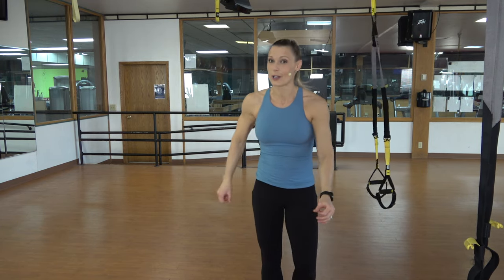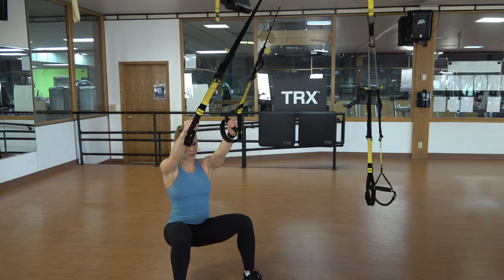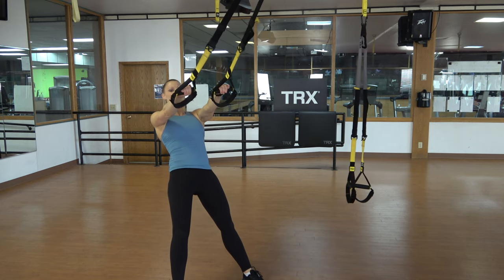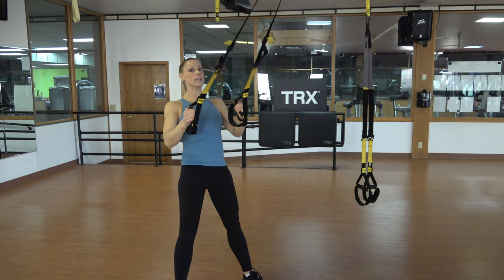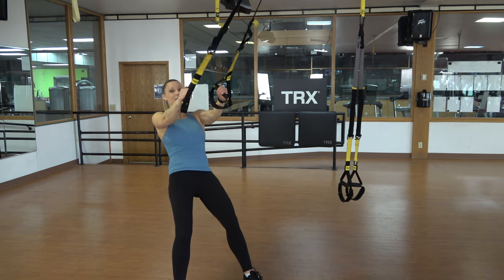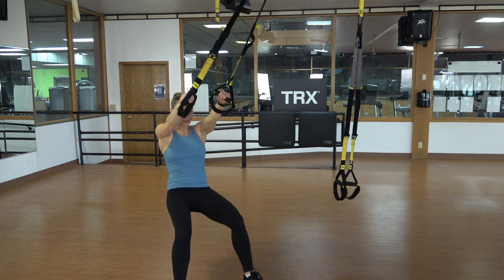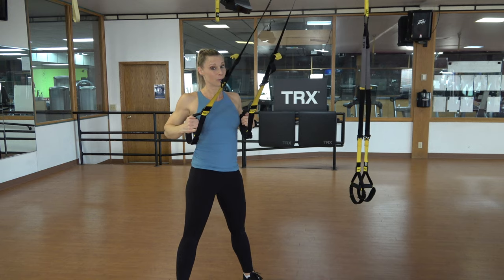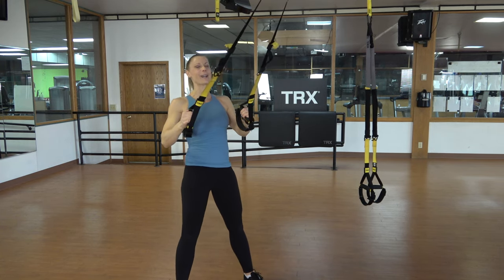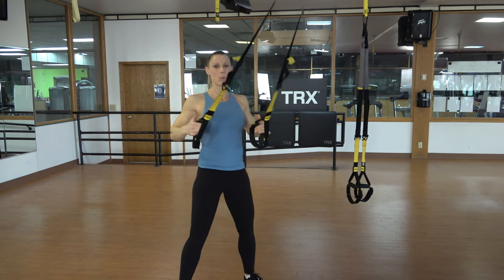Squat-row combo. Keeping those straps at mid-length, stand facing the anchor point. Lean back, bend those knees, squat and plank. Big row and squeeze and reset. You may know from some of my past videos, but I had a major hip reconstructive surgery five months ago. My squats and lunges are still not amazing — you'll probably be going lower than me, and sometimes my demonstrations might not be as awesome as I would love for them to be.